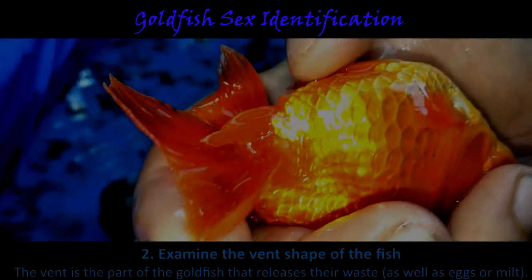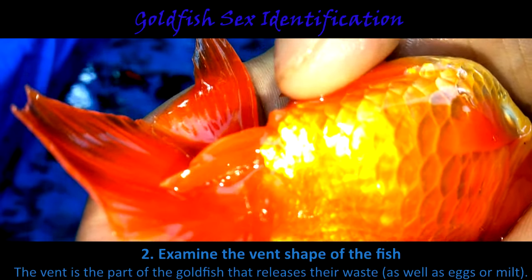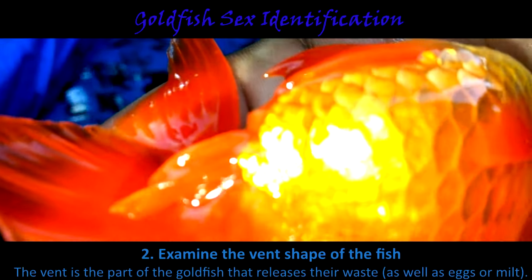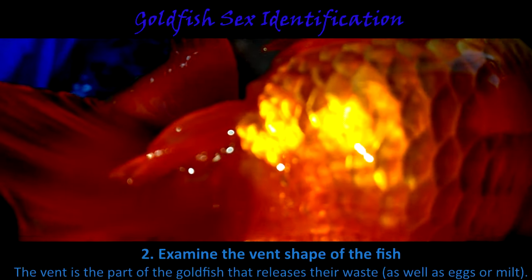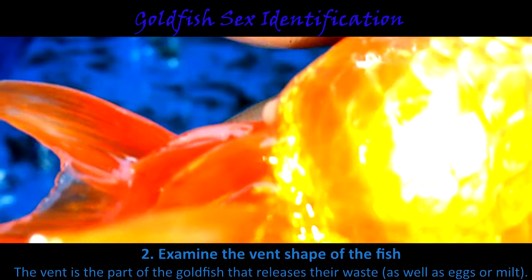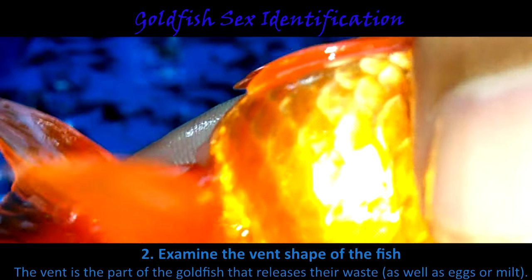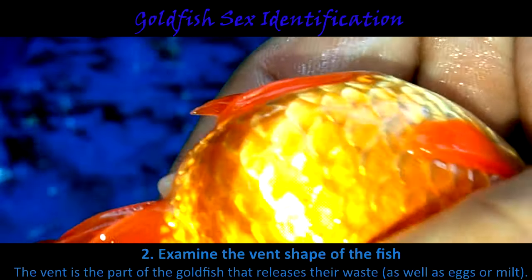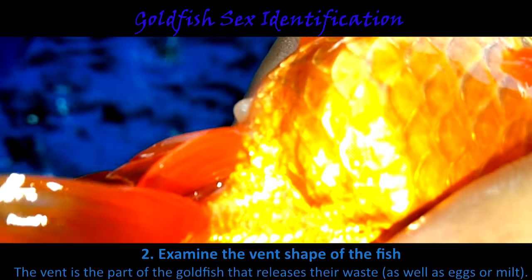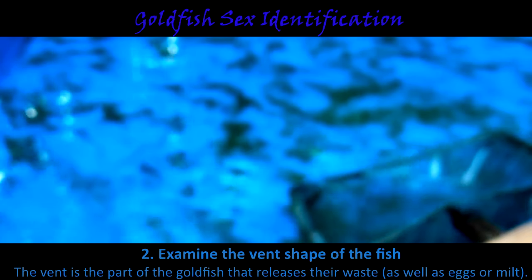Another identification method is to examine the vent shape of the goldfish. The vent is the part of the goldfish that releases waste as well as eggs for females or milt for males. It is located underneath the anal fins below the tail. Females have a round, protruding vent that can be best seen when you look at the fish from the side — it is a small, wide protrusion that shows up when the female is close to spawning season. Males have an oblong vent that is usually longer than the female's and more indented.